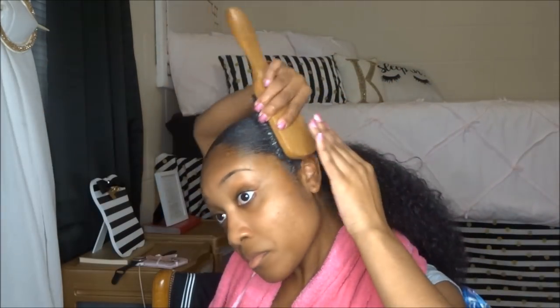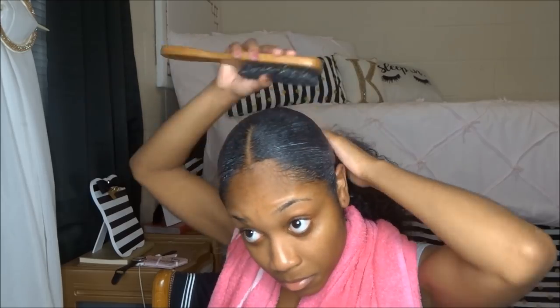Don't be alarmed about any of the product kind of peeking through — it does dry clear, so I just wanted to make you guys aware of that.